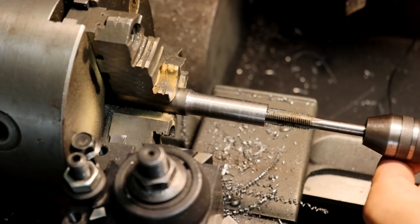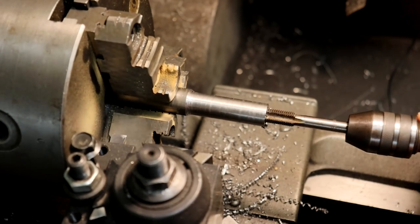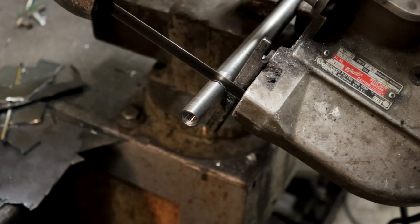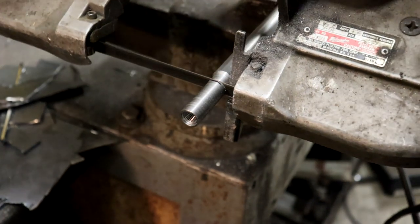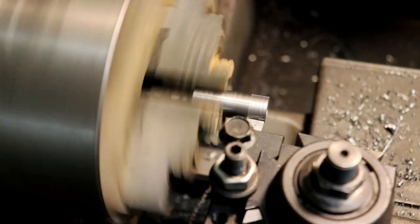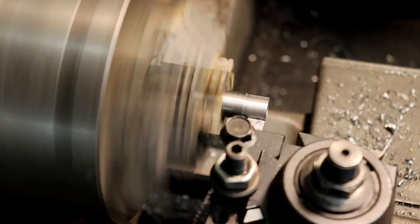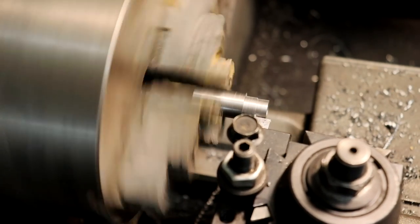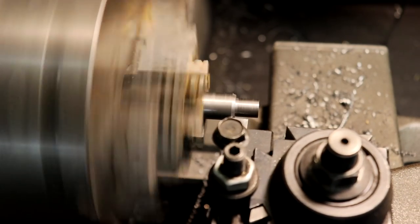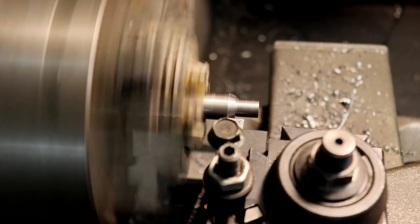The emergency brake cables come from a universal emergency brake cable kit I bought online. Anyone who's worked with universal parts knows the only thing that makes them universal is that they universally don't fit — and that was certainly true with these cables. They have a threaded aluminum piece crimped onto the end of the cable sheath, designed to thread into or bolt onto some sort of tab on the brake side, either for drum or disc brakes. But they don't fit the drum brakes I have, so the piece I'm making here will adapt those cables onto my brake setup.